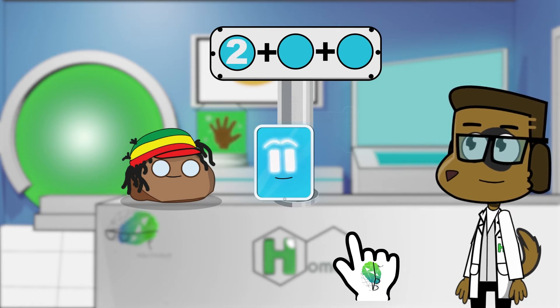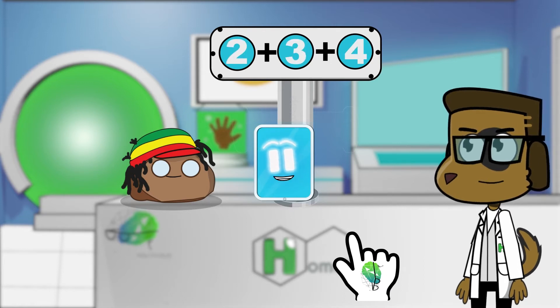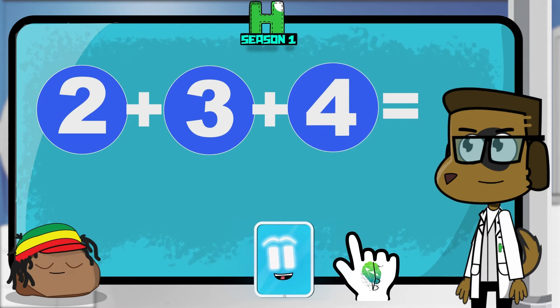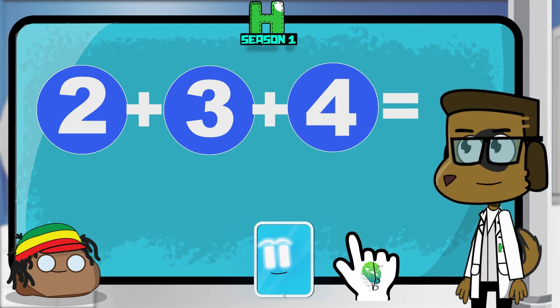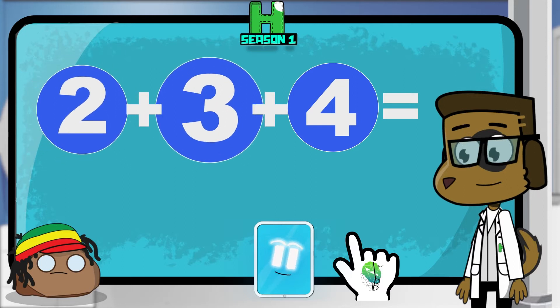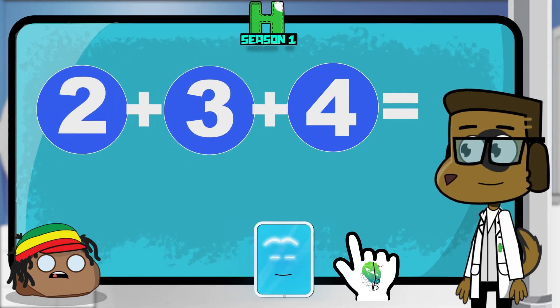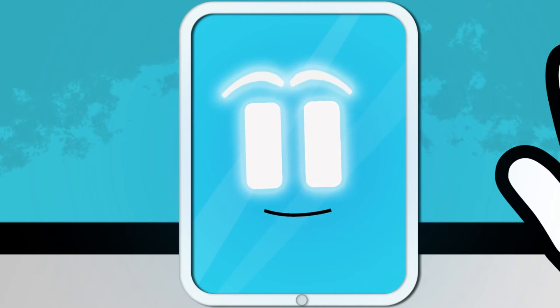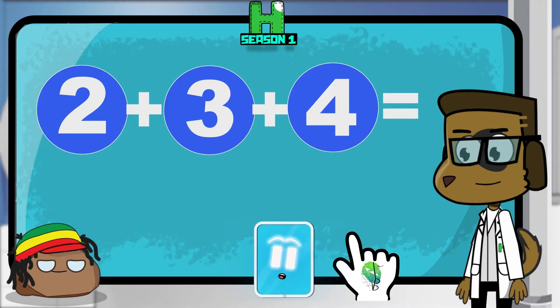Hello everyone! Hello Tom, hello Rocky. Here are the three numbers: two, three, and four. So we're going to add two plus three plus four. The first thing we're going to do is add the first two numbers — we're going to add two plus three. But what about the last number, Bob? Shouldn't we add that one too? Great question, Rocky! I love when we ask questions, it makes us smarter. Don't worry, we will use the last number, but not right now.